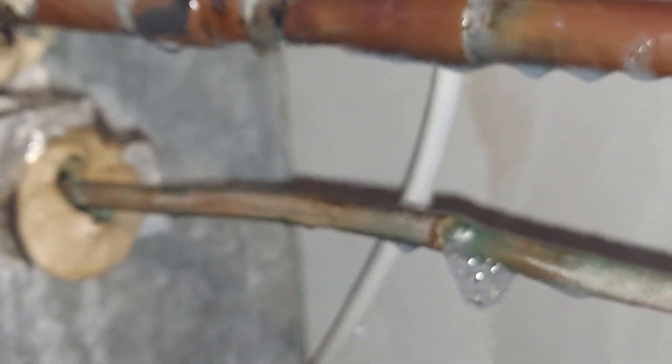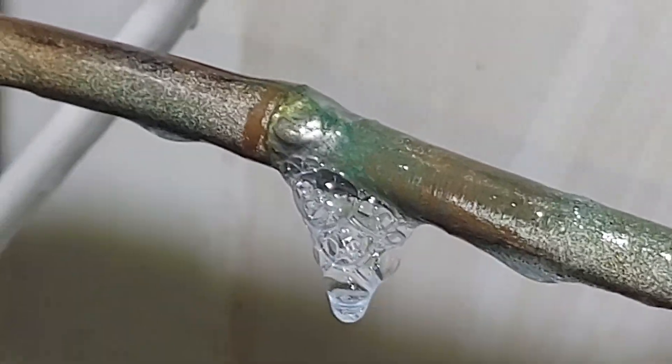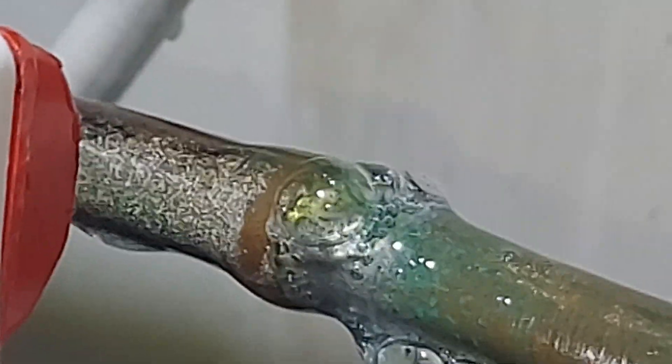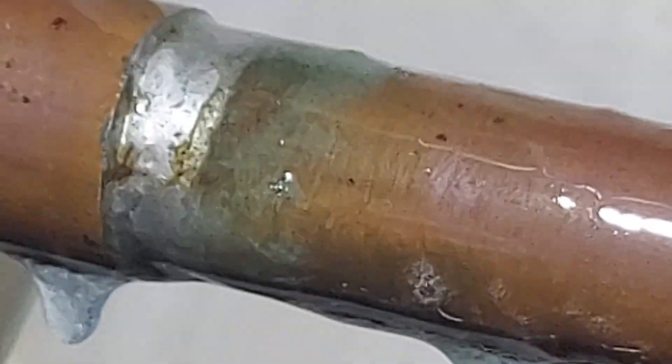I think I found it - what do you guys think? I think I found it. You can see that joint is like shady solder - and that's soft solder. Up top is pretty solid though, I'm not going to mess with it up top. That's pretty solid.